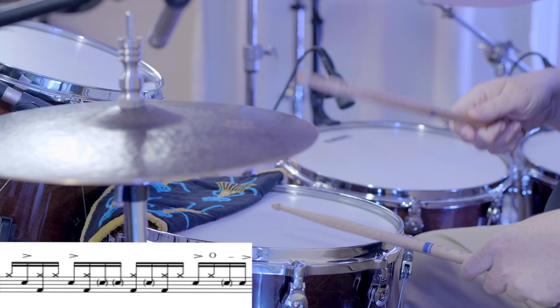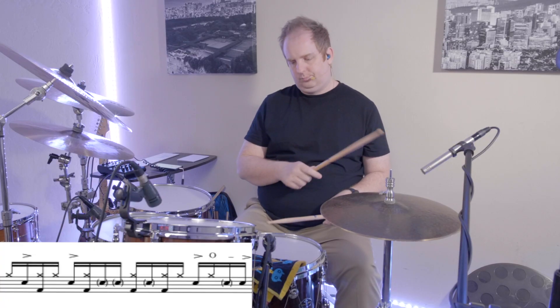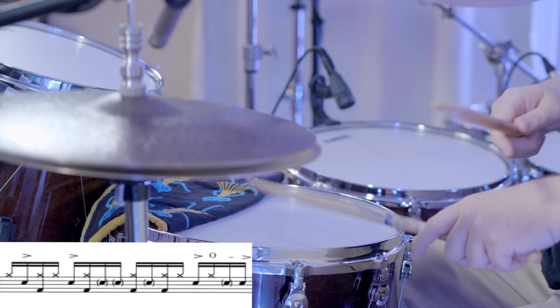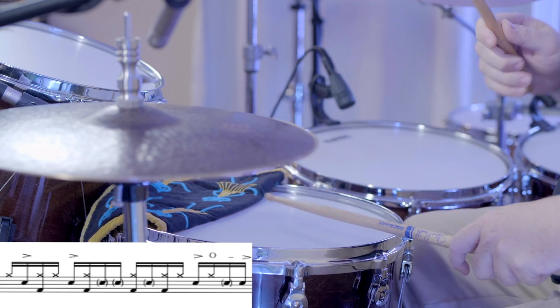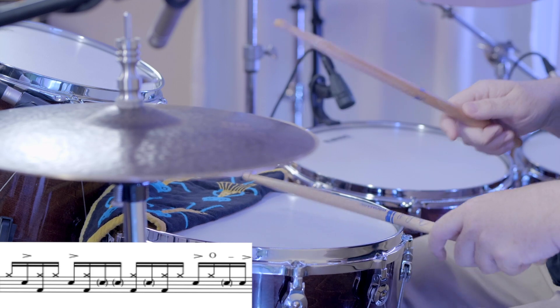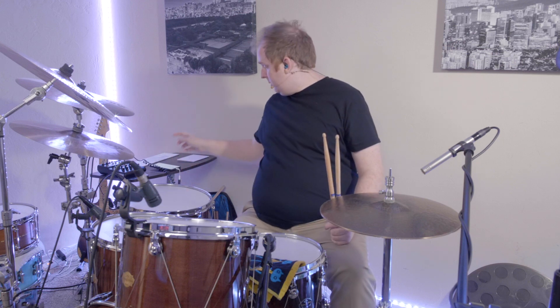Now let's play the second measure one time through slowly. A good way to practice this is also looping just the second measure. Now let's play both measures with the metronome.